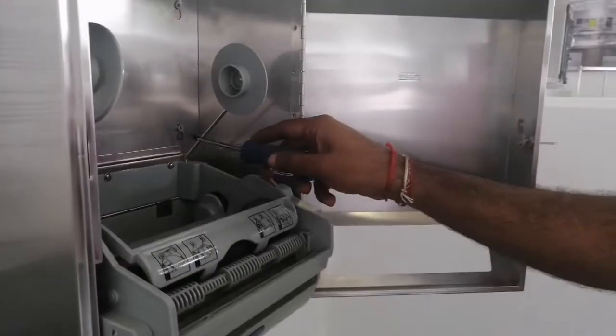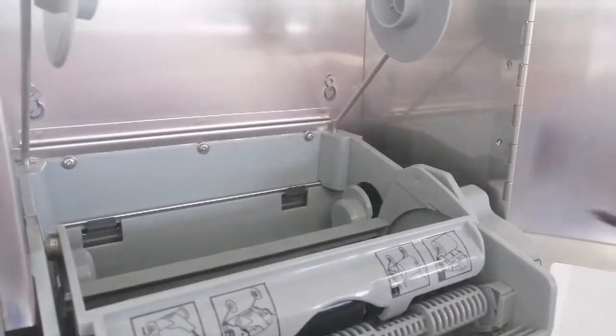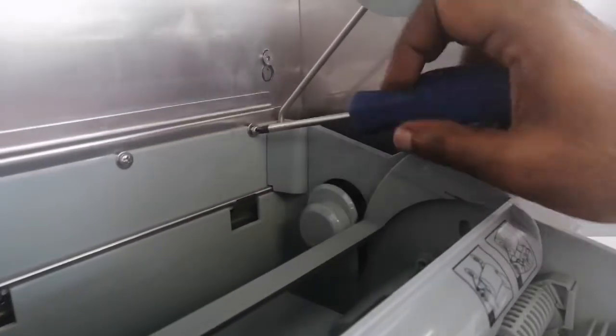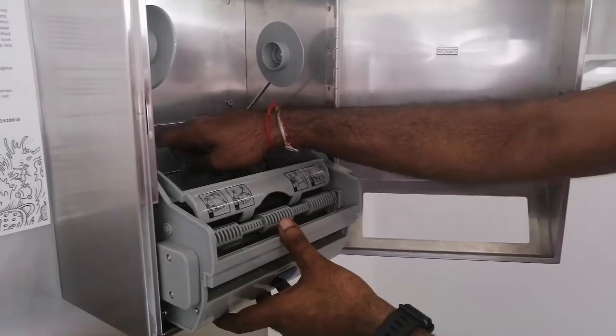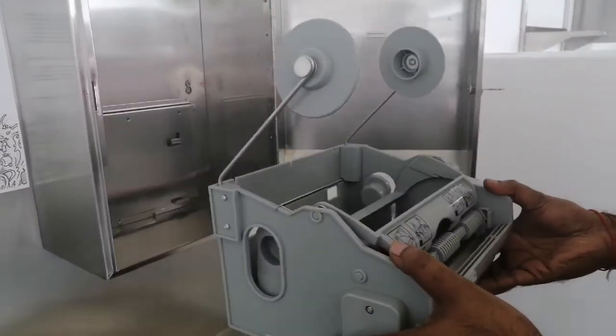First you are going to need to remove three screws at the back of the mechanism. Using a star screwdriver, remove all three screws. Once all three screws are removed, lift the electronic mechanism up and remove it.